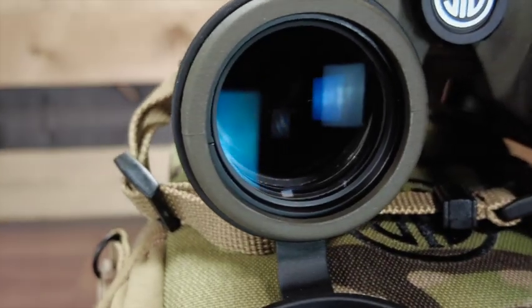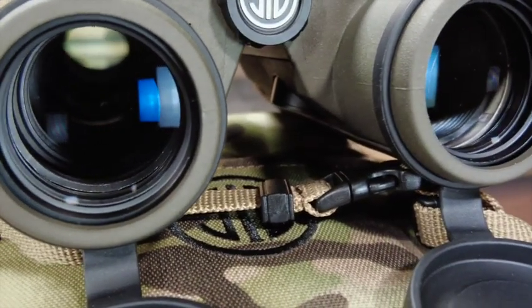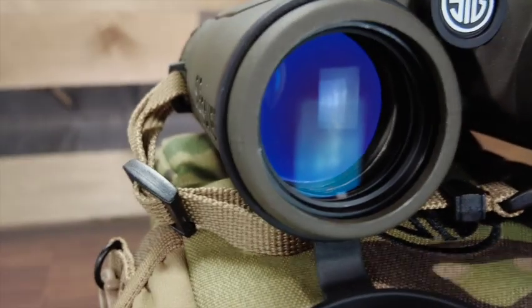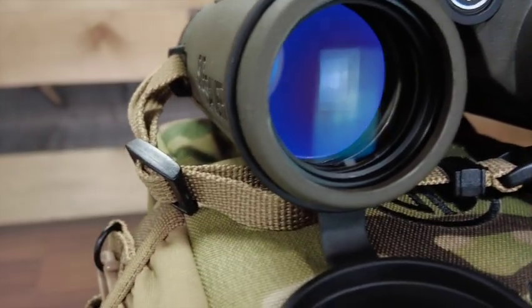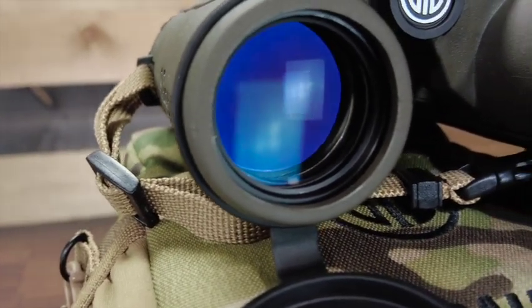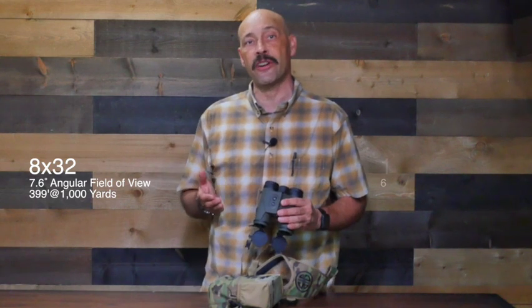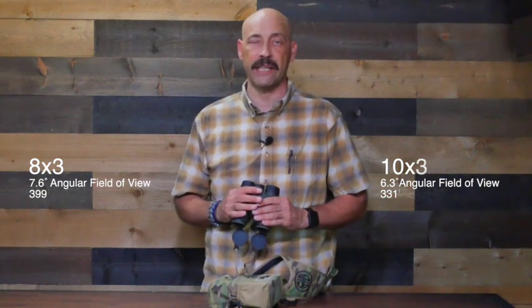As for the binoculars, they feature SpectraCoat coated glass lenses for great optical clarity even in low light or shadows. Lens armor protects against scratching but also repels dust, mist, and muck. They're IPX4 waterproof so they can withstand being rained on. The 8x32 binos have a 7.6 degree angular field of view, or 399 feet at 1,000 yards, and the 10x32 binos have an angular field of view of 6.3 degrees, or a linear field of view of 331 feet at 1,000 yards.